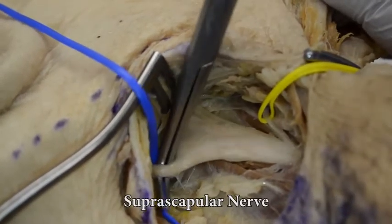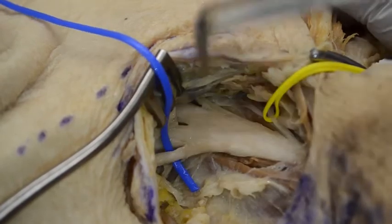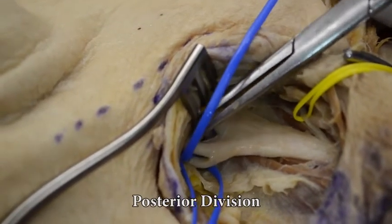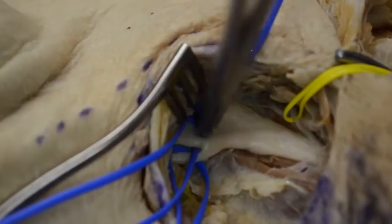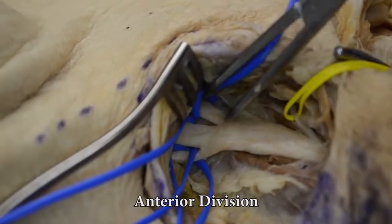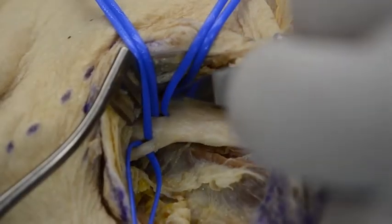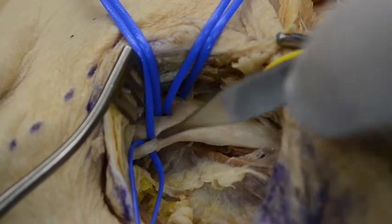The suprascapular nerve is identified cranially, followed by the posterior division of the upper trunk, then the anterior division of the upper trunk. Just proximal to that is the nerve to subclavius. The end of the upper trunk looks almost like a trifurcation: anterior division, posterior division, and suprascapular nerve.